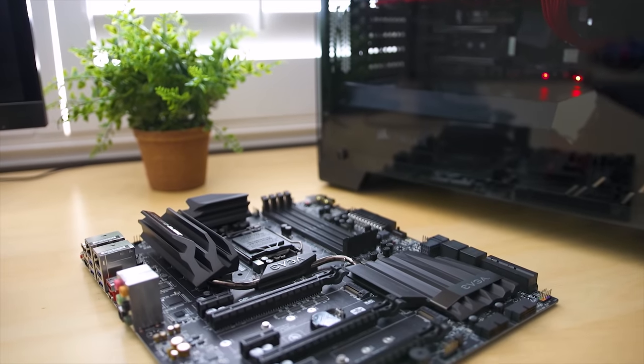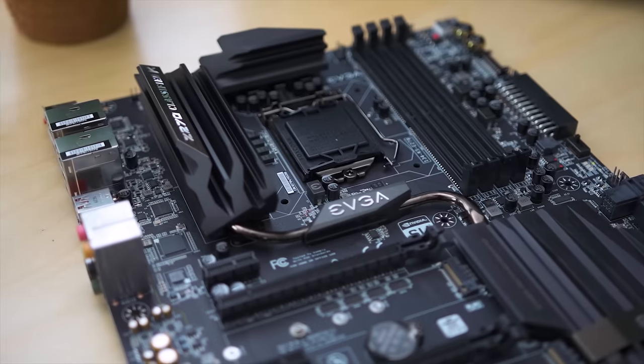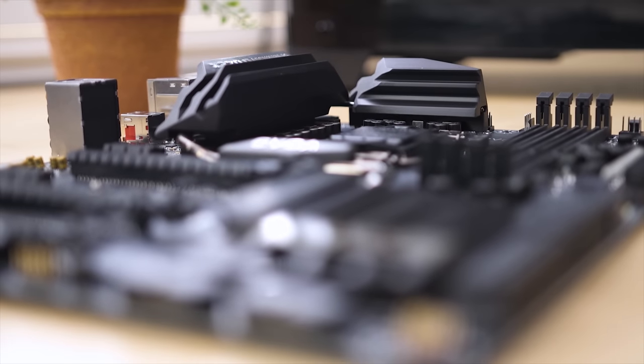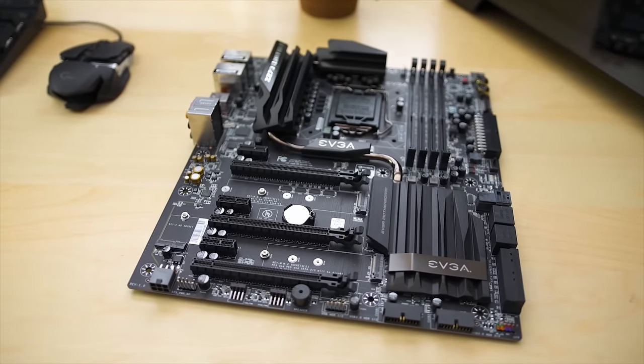Sick and tired of the RGB craze? Don't worry, because the EVGA Z270 Classified K is full of things that matter — like Intel Optane Memory Ready, U.2 NVMe SSD support, 11-phase PWM for stable overclocking, and a sleek monochromatic design perfect for any build. Learn more by visiting EVGA.com.